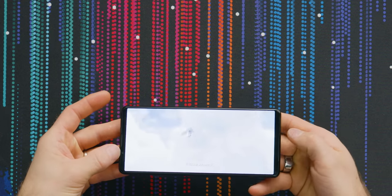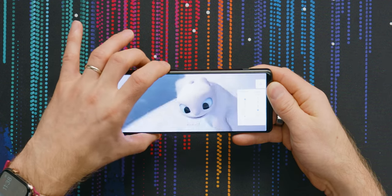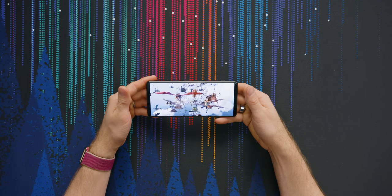Oh yeah — did I mention there's no notch? They just put a little bezel on it. Who cares? And it's not like they aren't making good use of it, because it has an amplified earpiece for stereo audio. Not bad.